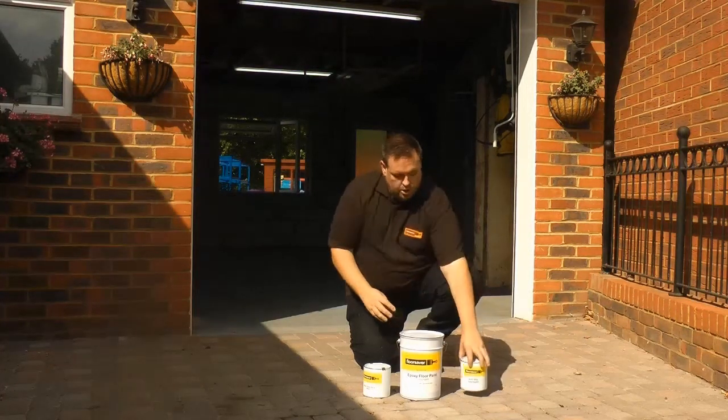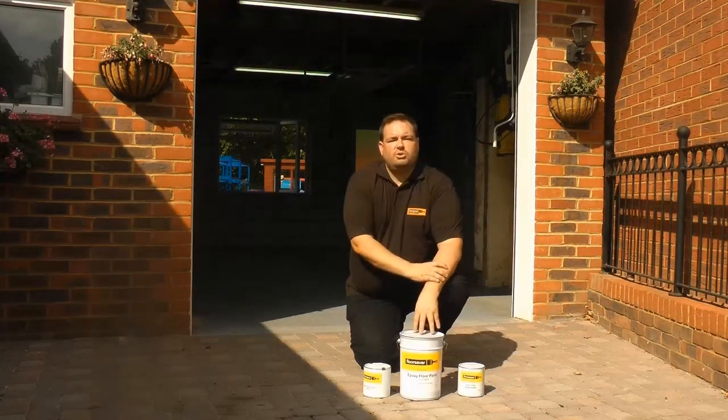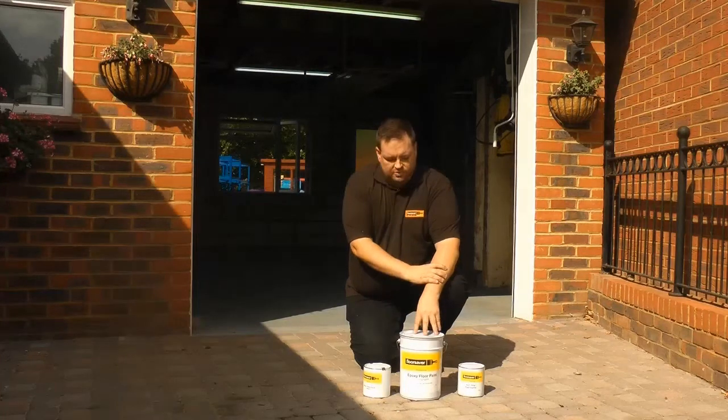It really couldn't be easier. And on top of that, we've also got the lowest price guaranteed. So with FloorSaver, you really can get the job done for less.